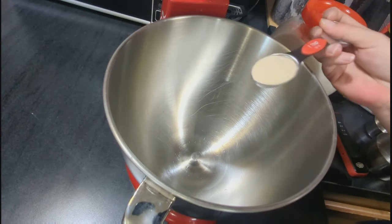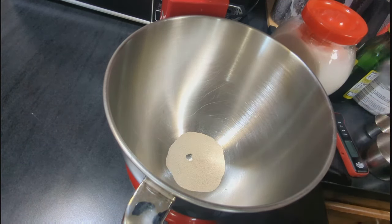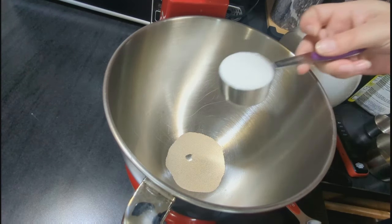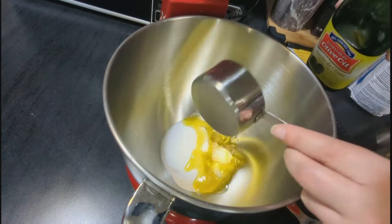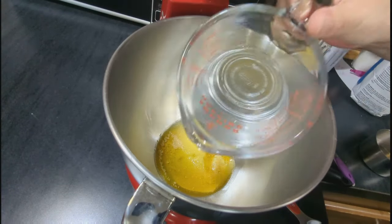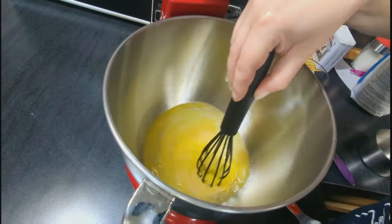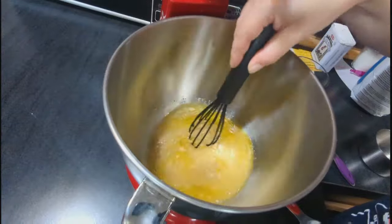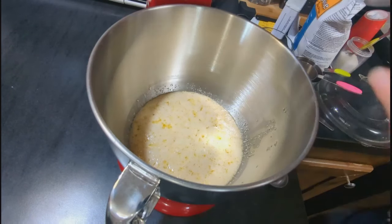Starting off, we're making some red bean and sausage gumbo, but I'm going to start with the bread that goes with it. This is a recipe I found for 30-minute dinner rolls and they turned out pretty good. I'm starting by adding water, oil, sugar, and yeast to my mixing bowl — you could do this by hand too. I'll let this sit for about five to eight minutes until the yeast gets bubbly, then stir in an egg, some softened butter, and some salt.